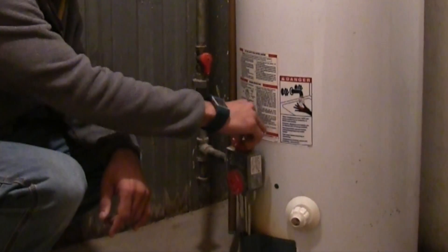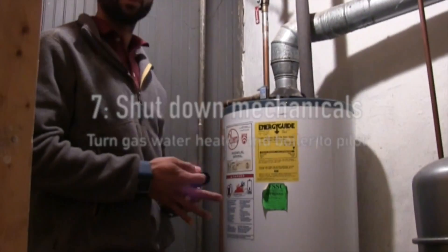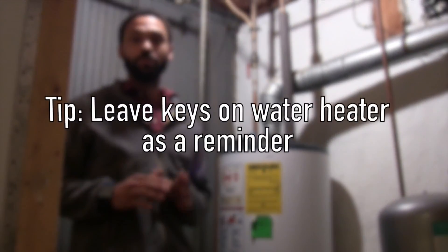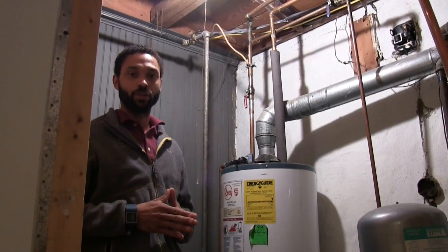What we want to do here is turn the hot water to the pilot position. We would turn the furnace off as well — we have a boiler in this case. We'll put our keys over here so when we're done with the blower door test, we come back down, turn the hot water on, and make sure that the pilot and everything is running so the homeowner has hot water.